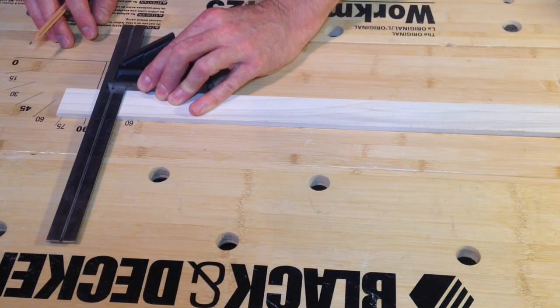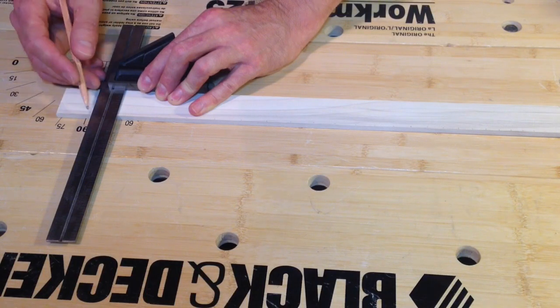Using your square, transfer each of those lines that you just marked all the way across the fretboard.